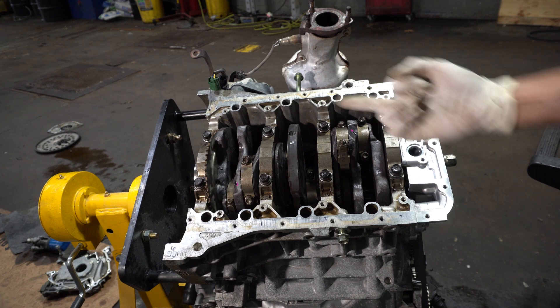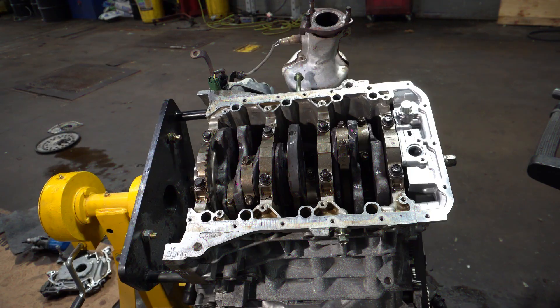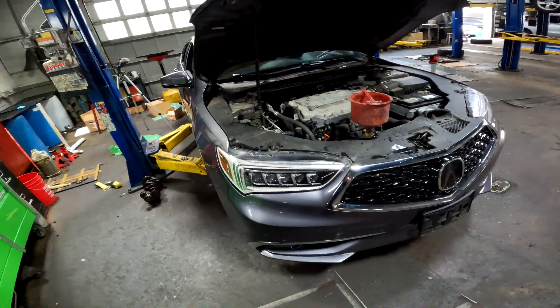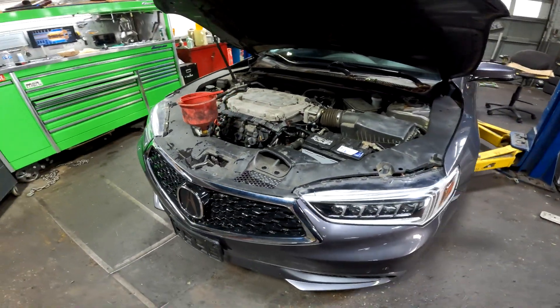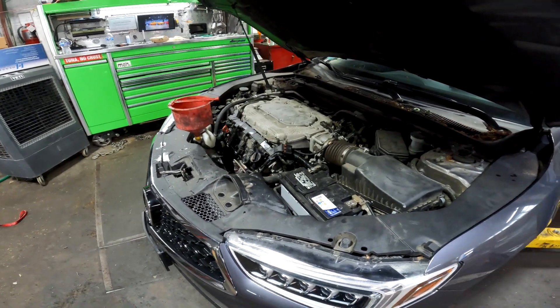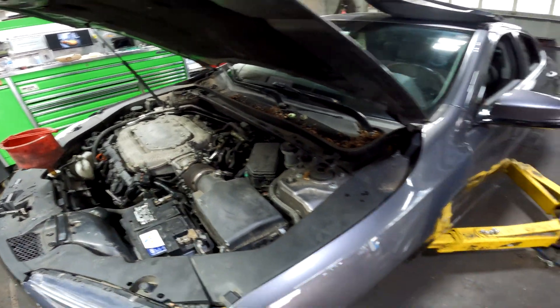There she is — what a job, right? So we have the powertrain installed back in the car with the new crankshaft and all the new components. The cooling system is filled, the oil is filled, the battery is connected, and as far as I know everything is plugged in. Let's go ahead and see how we did.